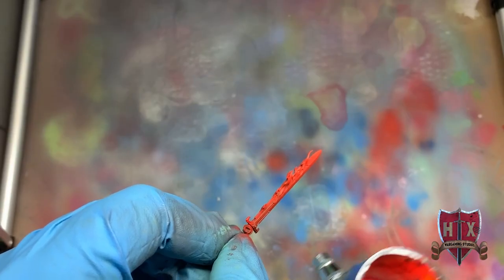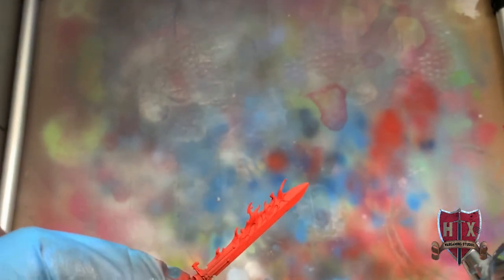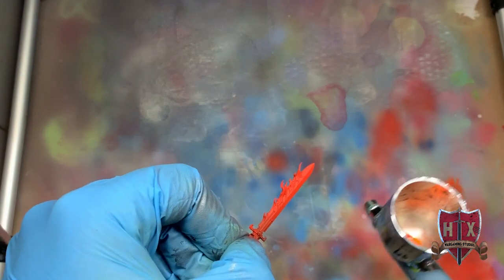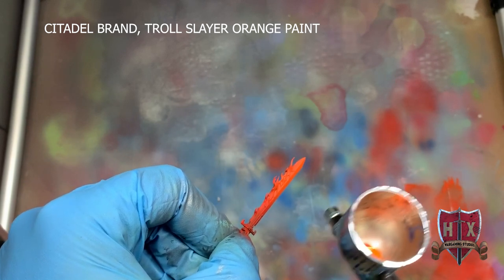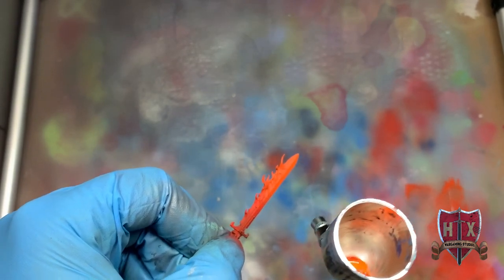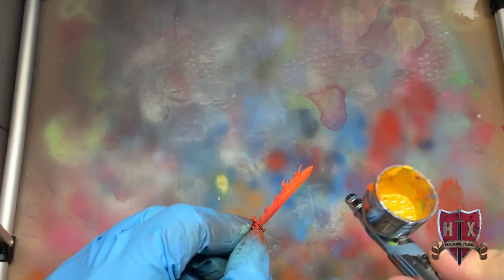Now I've loaded a mixture of Citadel brand Evil Sun Scarlet and Troll Slayer Orange. What we're trying to do is create a nice fade. By putting both colors in the pot at the same time, the airbrush transitions the colors directly onto the blade — so you're getting a spray of both orange and red simultaneously. You can hardly see the orange at this point, but it's there. Now we're going to pure Troll Slayer Orange, spraying that on about a little more than halfway down the blade from the top.